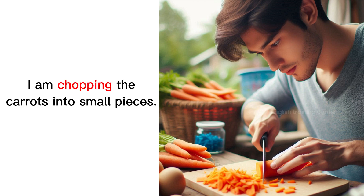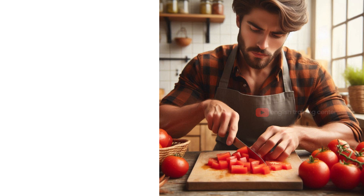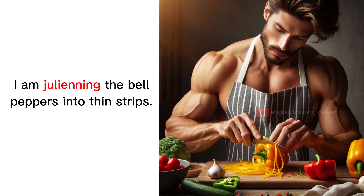I am chopping the carrots into small pieces. I am dicing the tomatoes into uniform cubes. I am julienning the bell peppers into thin strips.